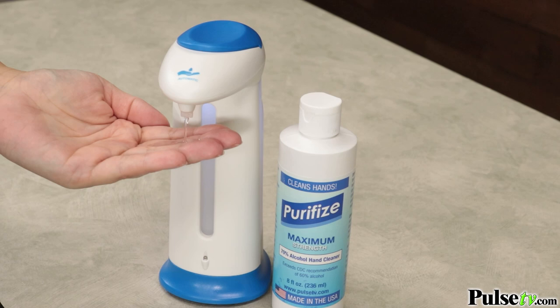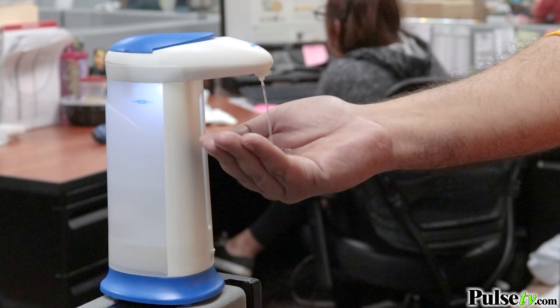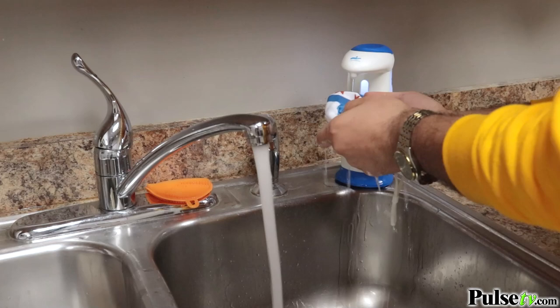I have a bunch of these around the house — some with dish soap, hand soap, and hand sanitizer. And we have these all over the office filled with hand sanitizer so we can keep everybody safe. Think of all the places you can use these: the bathroom, the kitchen, your entryway, or even the office.